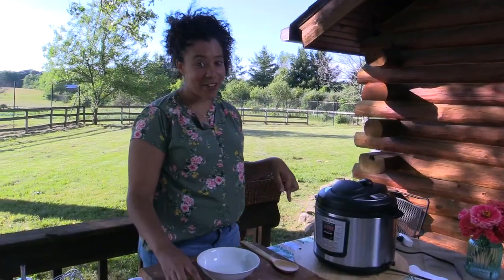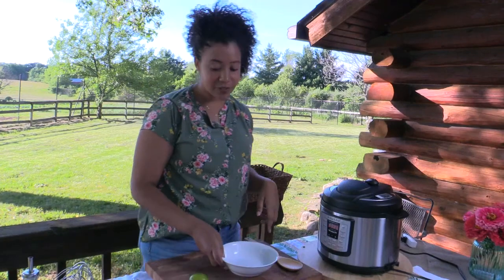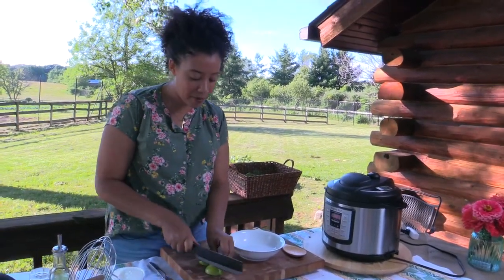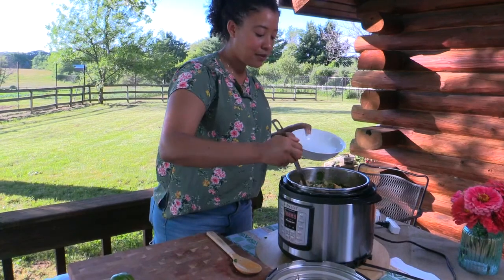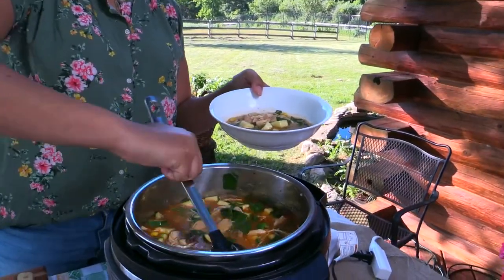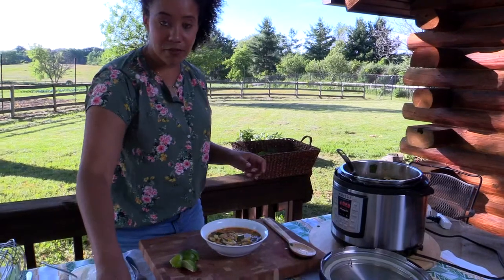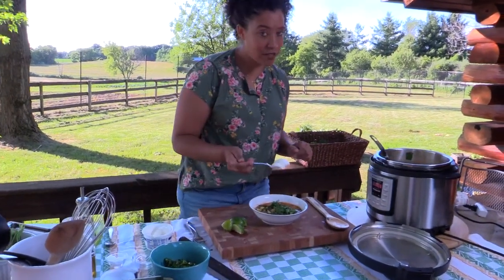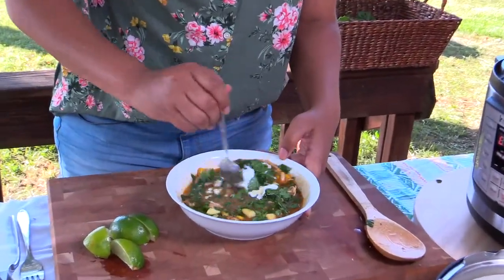Our veggies have been hanging out in this warm, liquid, delicious concoction, so I'm going to open up the lid and show you how to serve it up. First I'm going to cut up this lime because we're going to give it a little squeeze of fresh lime juice — just to add a little pop of citrus. I'll grab a ladle and serve it up — get some of that broth, some chicken, plenty of veggies, and some of those beans. Then a little squeeze of lime, some fresh cilantro, and a little dollop of sour cream. Making it a little creamy just makes it so much more delicious.